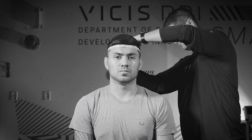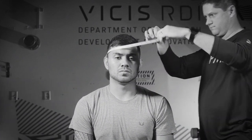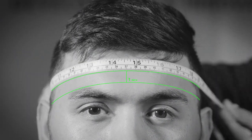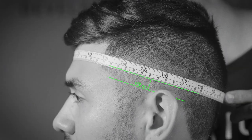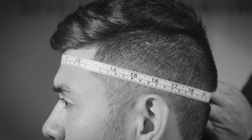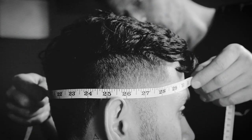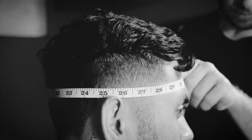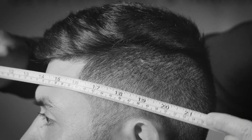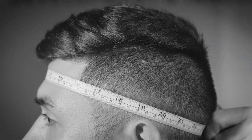Ensure the tape measure touches the following points on a player's head while measuring: one inch above the brow line, a half inch above each ear, and the longest point on the back of the head. Use light pressure when tightening the tape measure — it should be in light contact with the head. Tightening too much can result in a sizing error.